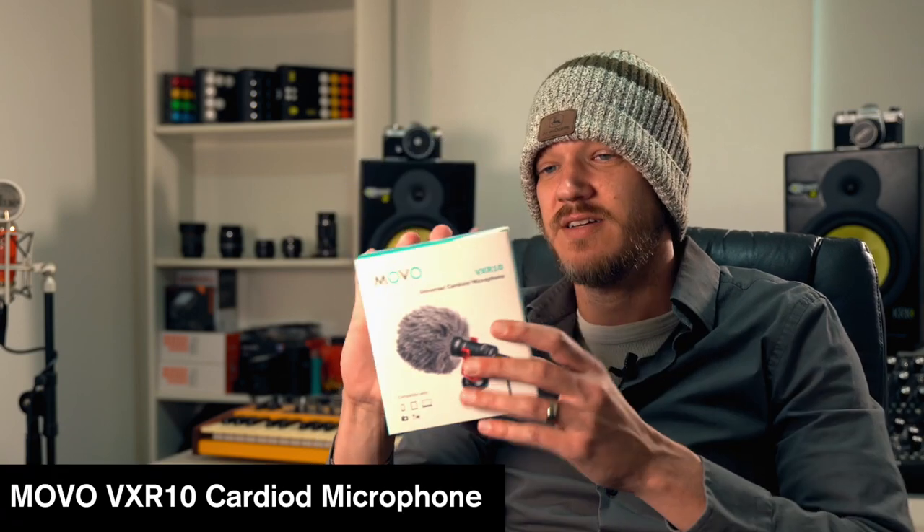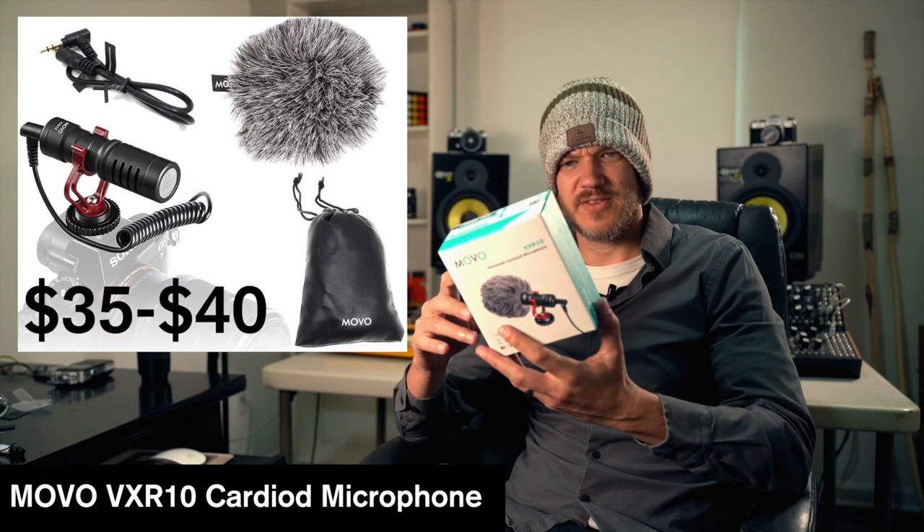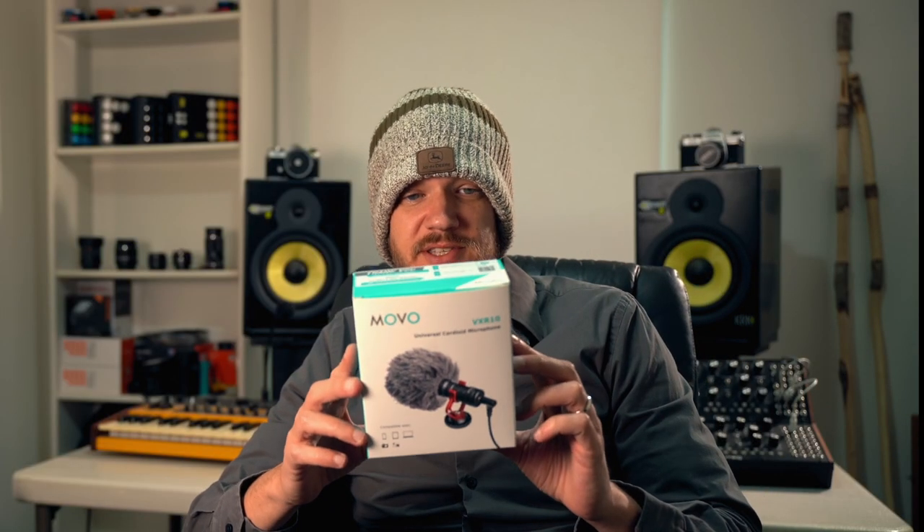So I sidestepped to this — the Movo VXR10. I think this costs about $35. Let me grab it — here you go. It's just a tiny little shotgun mic. It works great and does pretty well, though it's not the best in high wind, but no microphone is great in high wind. One reason I really like the Movo is it has no batteries — there's nothing to forget, you just plug it in and it works.